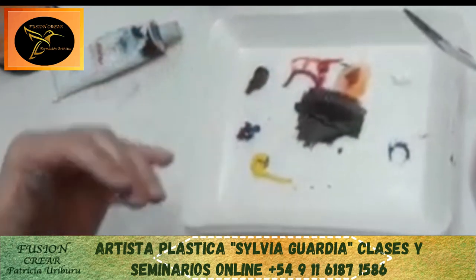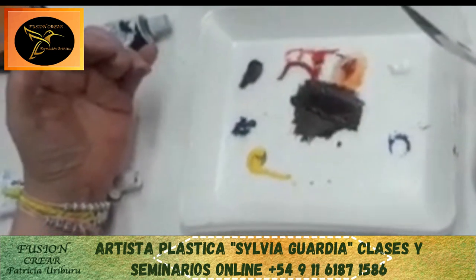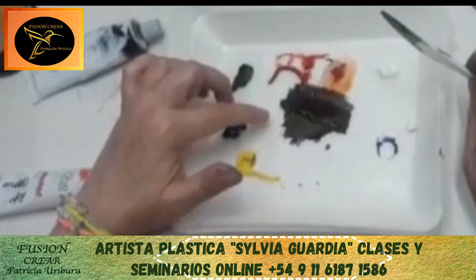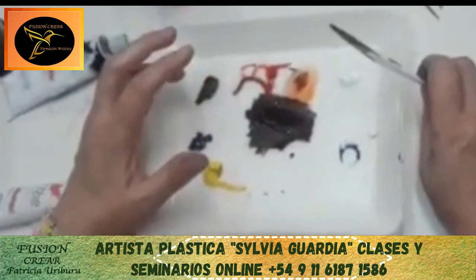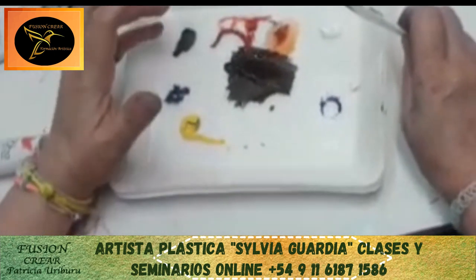¿Por qué? Porque si yo tengo una ojera violeta, voy a separar de acá y le voy a agregar más azul y más rojo. Este tipo de fabricación de color piel abre la cabeza y permite resolver en sus casas cuando se encuentren con un problema.